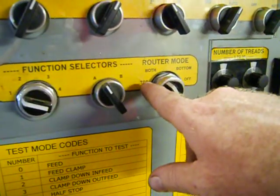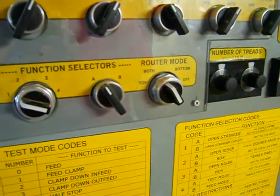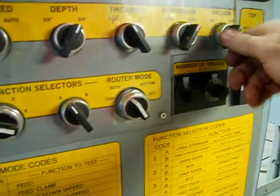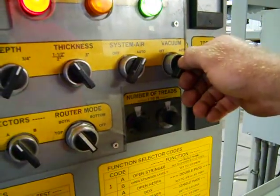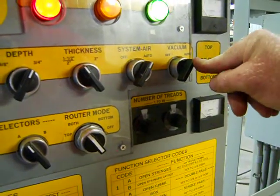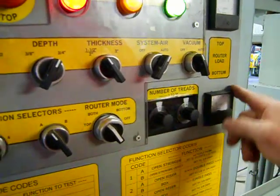You can run top, both, bottom, or off. Obviously you want to do both, because we're going to do this cut in two stages. The air system has to be in auto. The vacuum is optional — if you have a vacuum hooked to this machine, it's going to be in auto and will turn on and off each time the machine is cycled. Or if you have a central system, you can just leave it in the off position. The machine itself doesn't care — it's going to run either in off or auto.